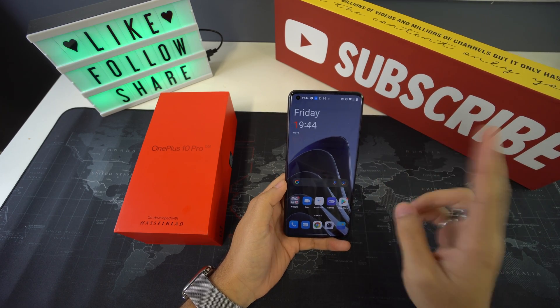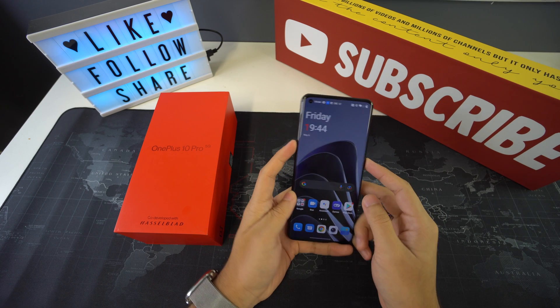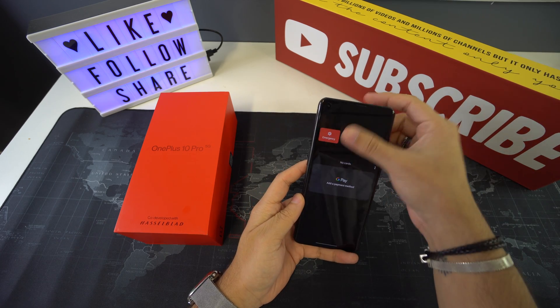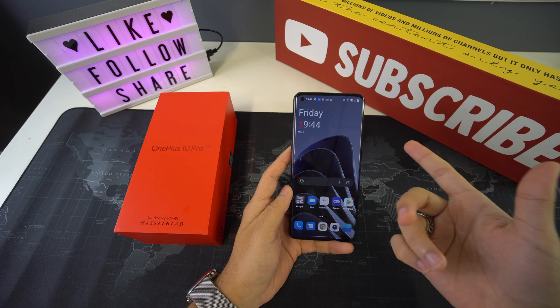We have two methods to do this. The first one is by pressing and holding your power button while also pressing and holding the volume up button. We're going to do that until we see the turn-off menu — as you can tell, that is showing now on the screen.